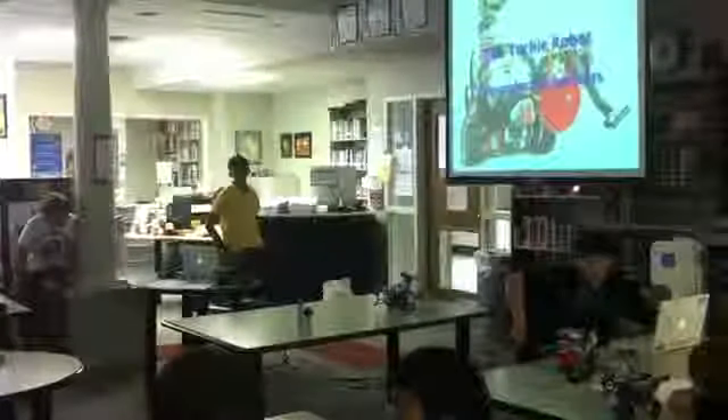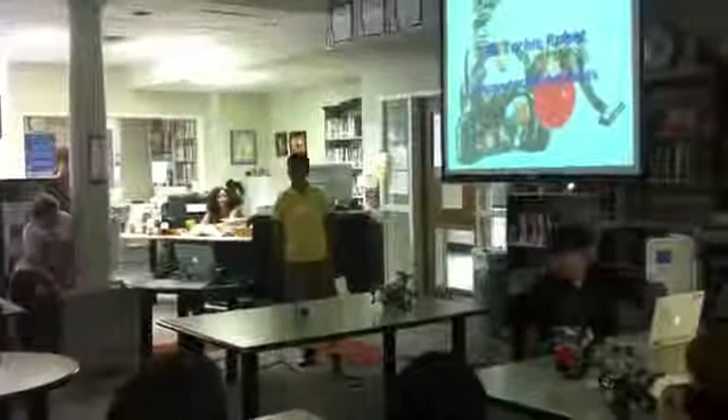My robot is called the Techie Robot and I'm Alexander.